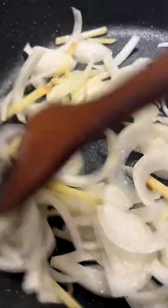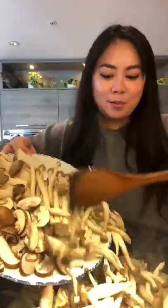Add an onion and sliced ginger. Sauté together for 2-3 minutes. Add in the mushrooms, then garlic. Sauté together for another 2-3 minutes.